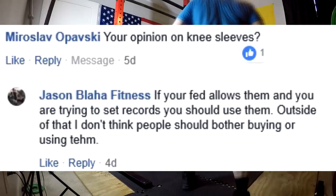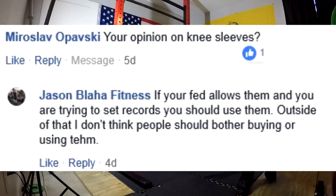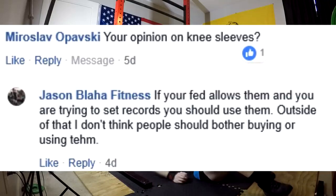Hey everybody, it's Jason Blaha here and once again it's time for the Q&A. So let's go ahead and knock this out. First question.